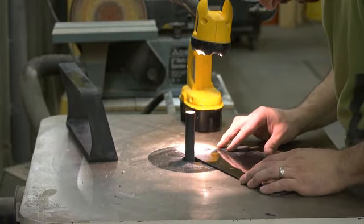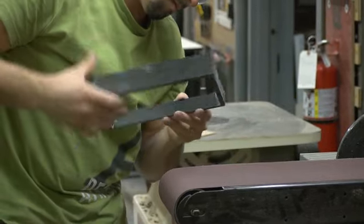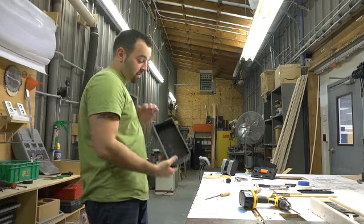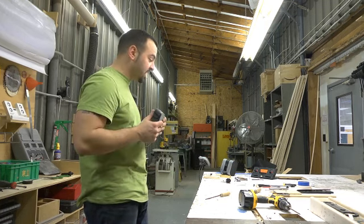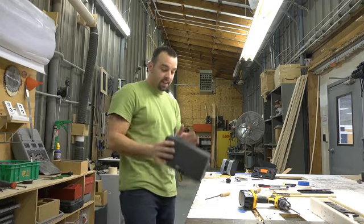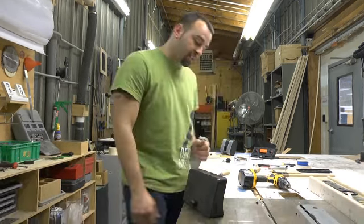Some easy things to do acoustically is have nice curved edges, no sharp edges. The inside of the box, you want it to be braced — which right now this one's not — but before I get done with it, it'll be braced up so it's really stiff. If this box is actually loose and contracting, when there's bass in there, you're going to lose bass.